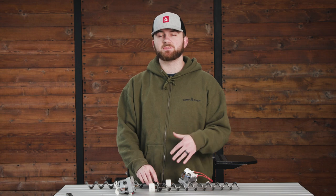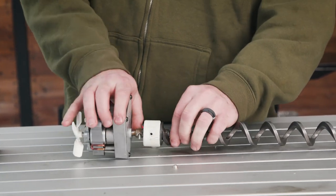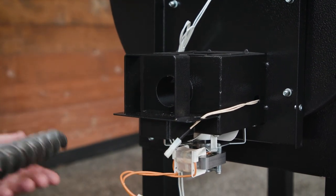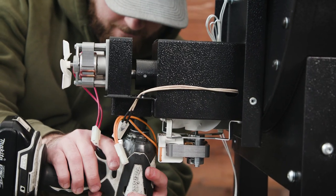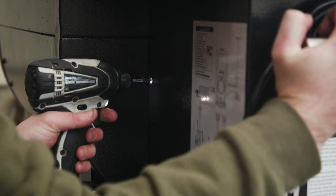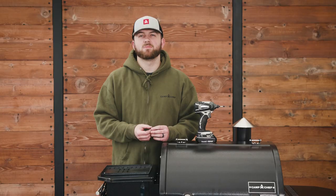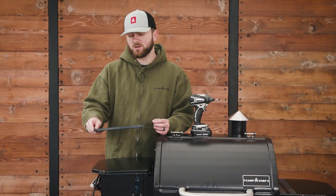To reinstall it, just complete these steps in reverse order. When you're putting your auger back in, you want to make sure that your bushing hole is pointed down and that the fan is on the right side of the motor. Make sure you reinstall the screw into the green ground wire and connect all of the connectors back into the controller. Then you can put the bottom plate back on the hopper.